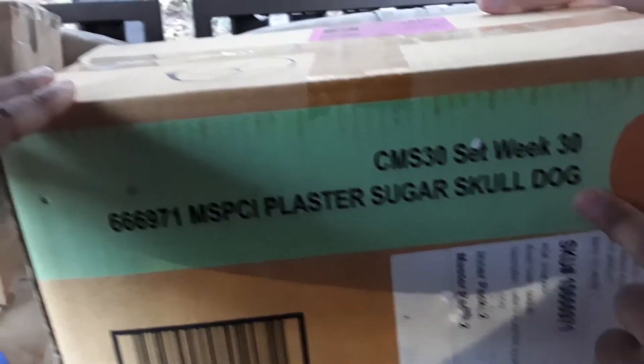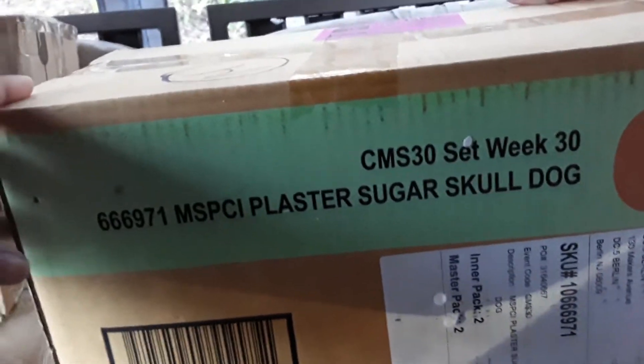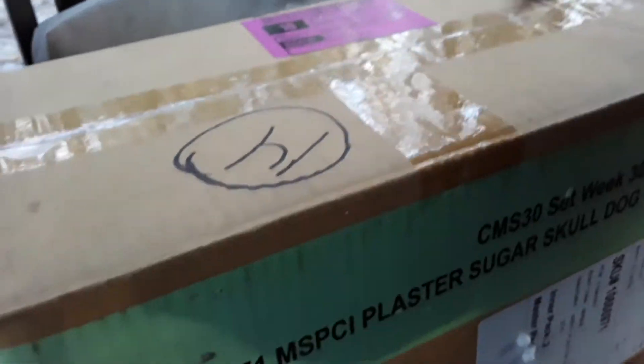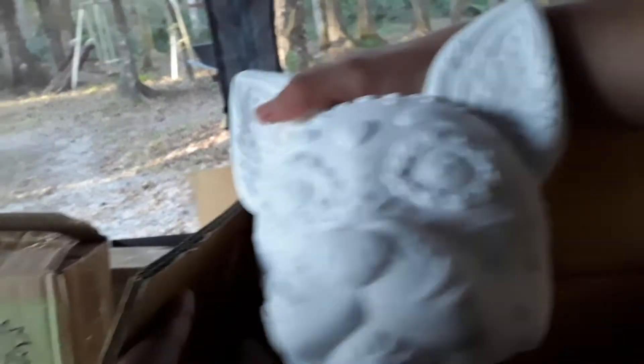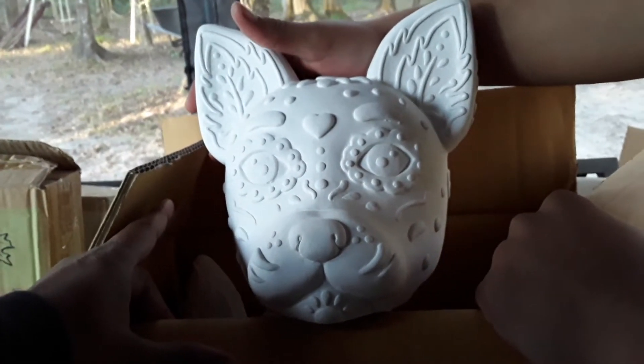This one is super cute. This one is the Sugar Skull Dog. Juliana really wanted this one, and this one will be for Juliana and Manuel so they can do it. Let's get it open. Here it is — you can see the ears. So cute! I put it more in the center. Look at that. Isn't this adorable? It is, it is very adorable.